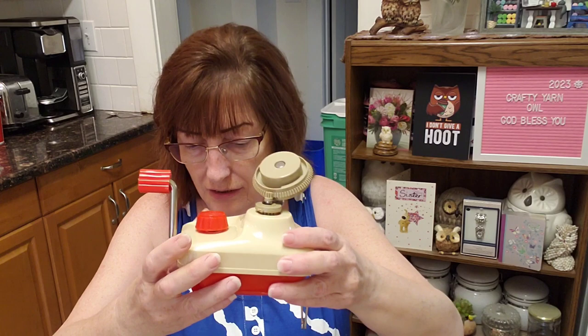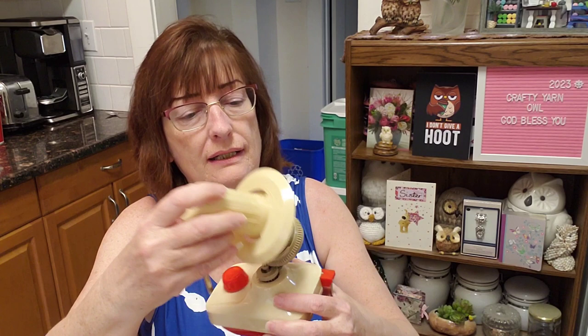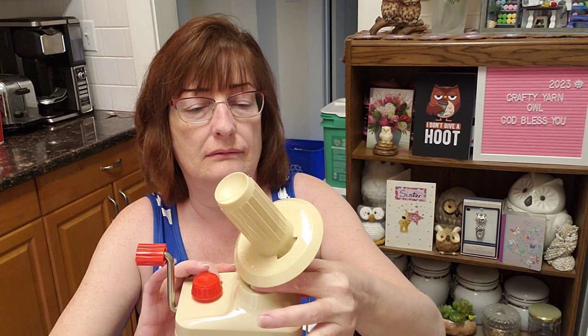And then this piece should just clip on here. There — it's on.